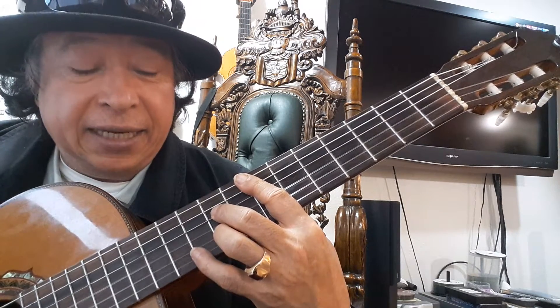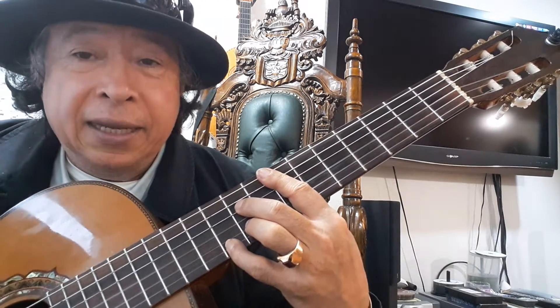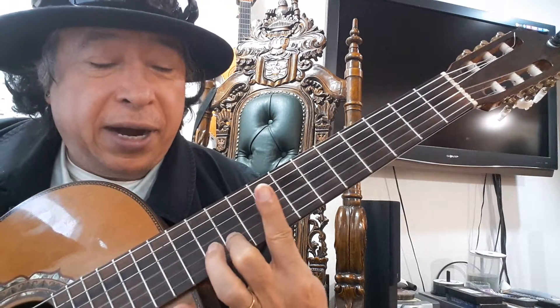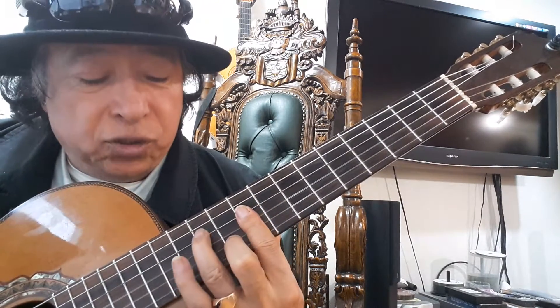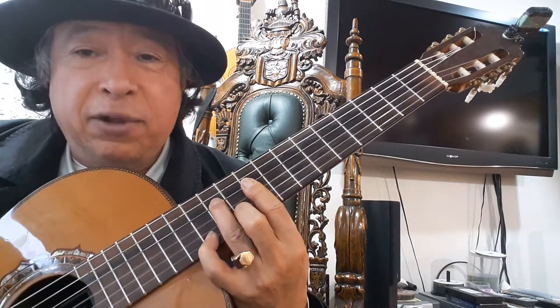And then fret 9, and then fret 10 with the pinky, and then in the 9th fret a bar with finger 1 — string 2, string 4 — and then sneak the pinky in the 12th fret.